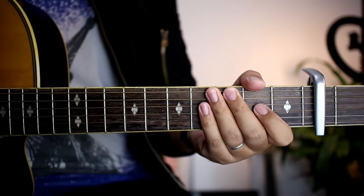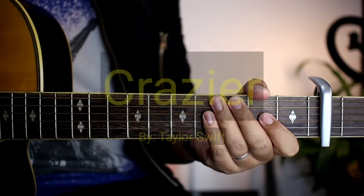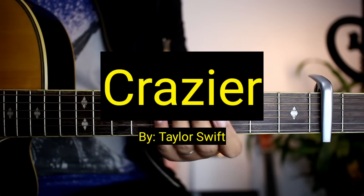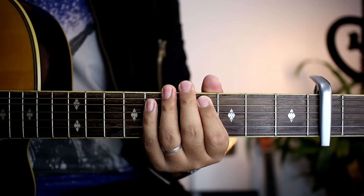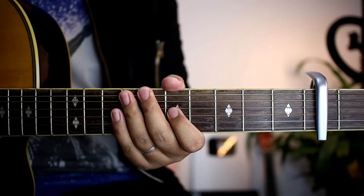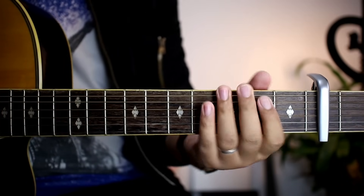Hello guys, welcome sa ating bagong video tutorial. Ituturo natin sa inyo ngayon ang strumming version ng kantang Crazier ni Taylor Swift. Super simple na ng mga chords ito, don't worry, matututunan nyo ito kagad. At kung gusto nyo matutunan yung plucking version, meron tayong tutorial nun — pwede nyo punta sa isang video natin para matutunan nyo rin yan.